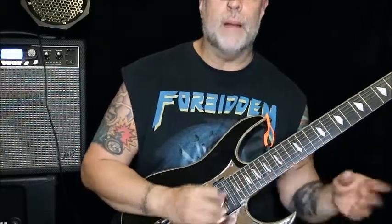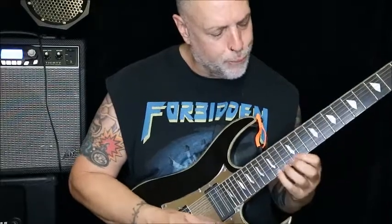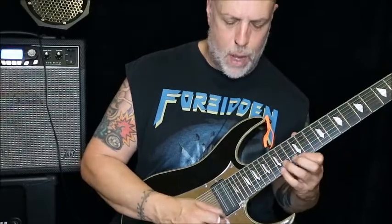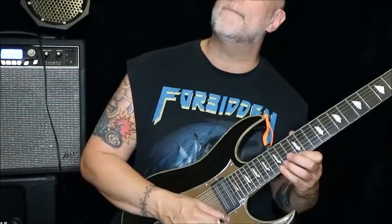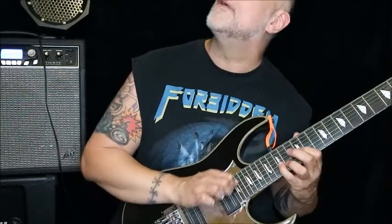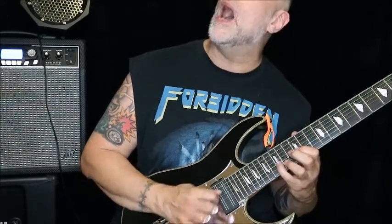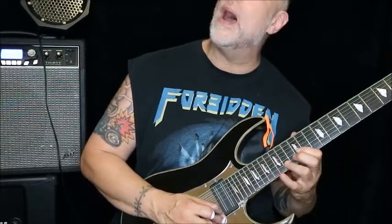Eight notes. The picking pattern is: down, pull-off, down, up, pull-off, up, up, pull-off. I'll just loop that over a couple times — up, pull-off, down, up, pull-off, up, up, pull-off. You want to make it kind of interesting.